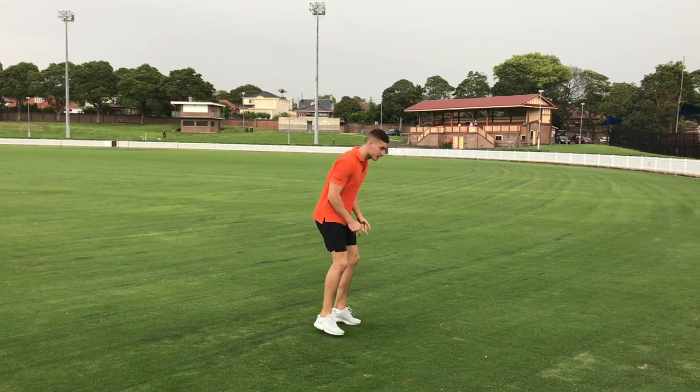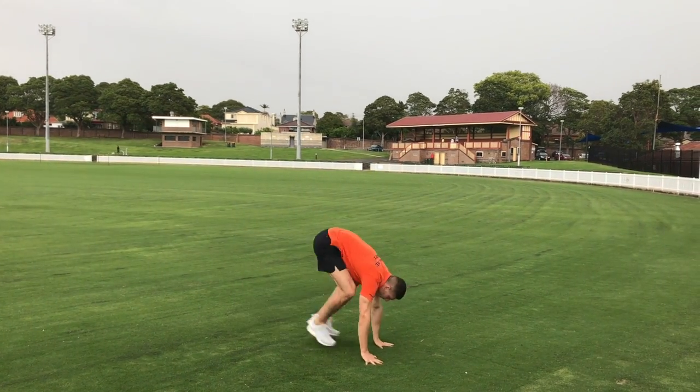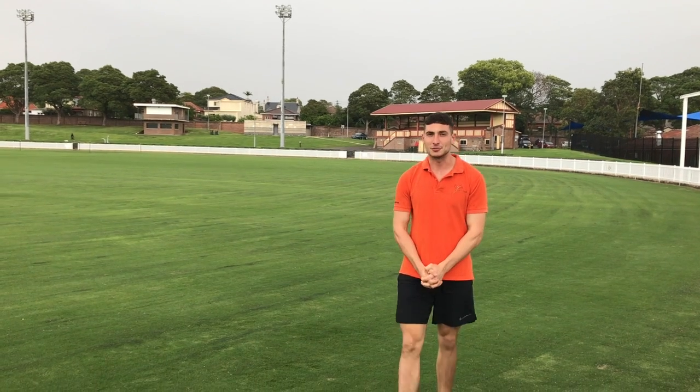So in a fluid motion it should look like this. That's your challenge for today — show me how many you can do in 30 seconds.